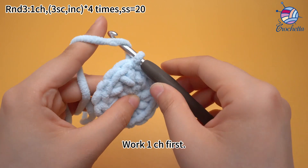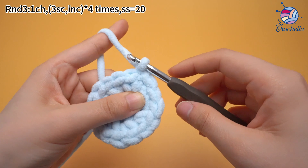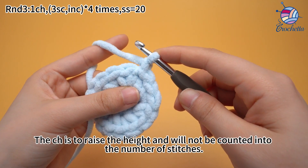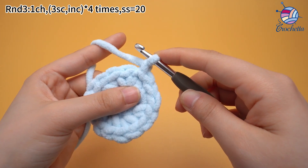Work 1 chain stitch first. The chain stitch is to raise the height and will not be counted into the number of stitches.